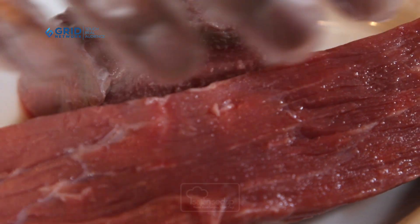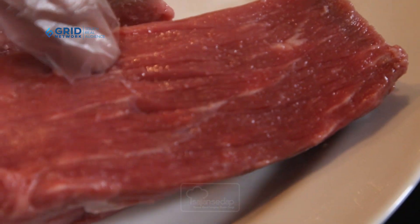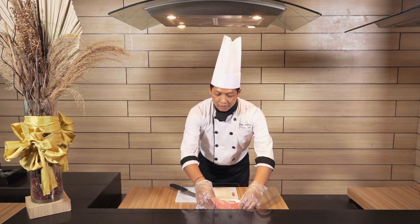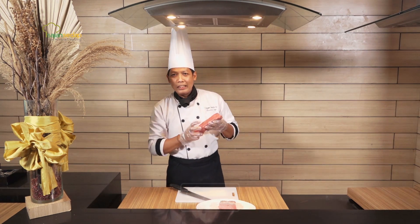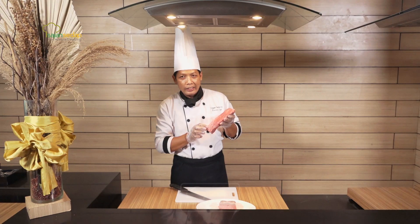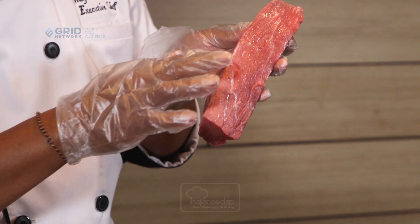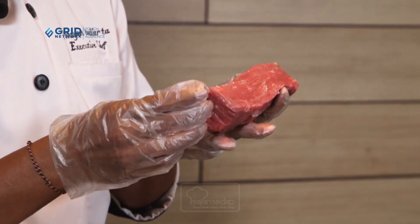Jadi kalau kita memotong dagingnya itu supaya enak, sekarang kembali ke cara mengolahnya. Yuk kita akan praktekkan sekarang. Pertama kita akan mengenali dulu daging ini. Di sini ada serat-seratnya. Seratnya, kalau kita mau dagingnya itu empuk, secara memotongnya jangan mengikuti serat. Jadi kita akan berlawanan dengan serat.